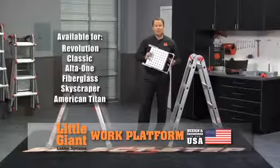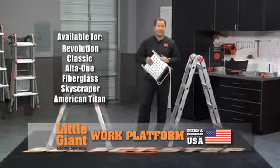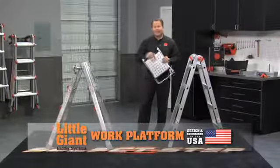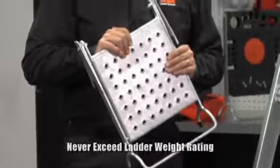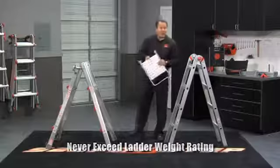We're going to show you the best accessory ever made for a ladder. It's called the work platform and it was designed by Hal Wing almost 40 years ago. This platform will hold 375 pounds, but it even does more than that, so let's show you some of the other things it does.